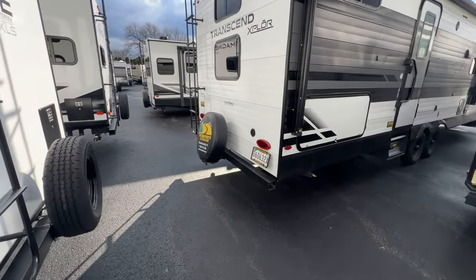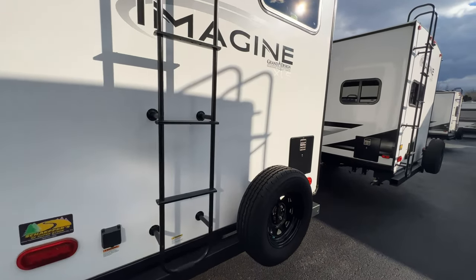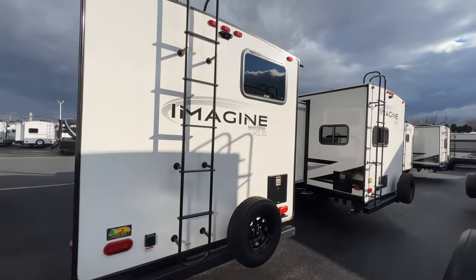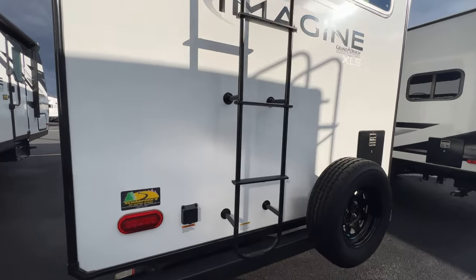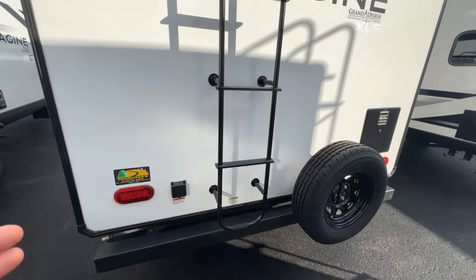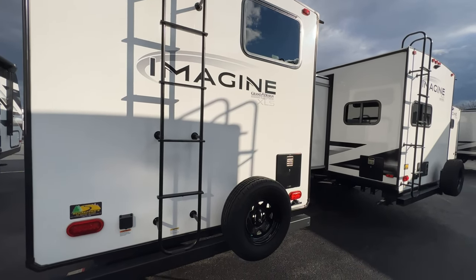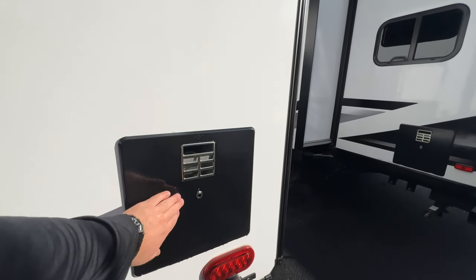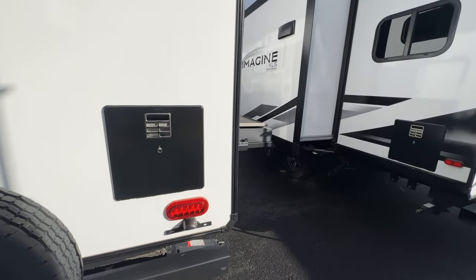Going to the back: you have a walkable roof with a capacity of about 300 pounds. There's a backup camera prepped up there. You have full shore power to plug in — this is a 30-amp unit. All the backup tail lights and everything are LEDs now, which is really nice. You do have a back bumper with a spare tire. Your hot water heater is right here, and your license plate holder is right down there in plain sight.